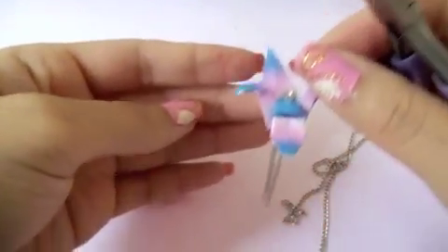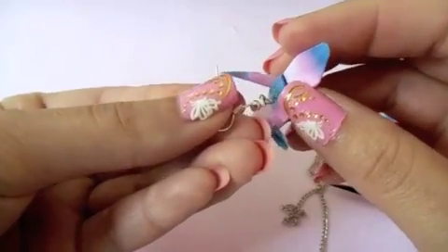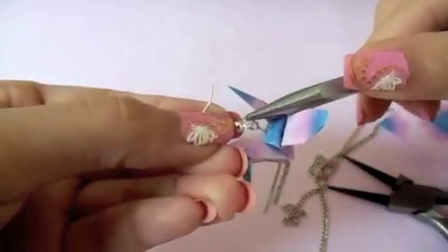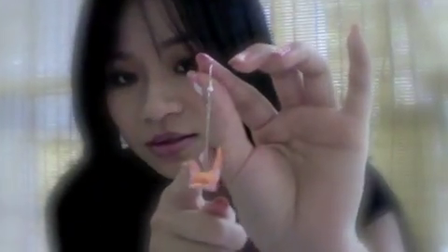I can also insert this crane onto a hook earring, but instead I want to use a fish hook ear wire. The earring is fun and easy to make. The tape covering the paper really helps the crane to maintain its shape, and it also provides a glossy finish to make it look a bit more elegant. As you can see, I also play around with different designs, and the best part is it will not get damaged in the rain.